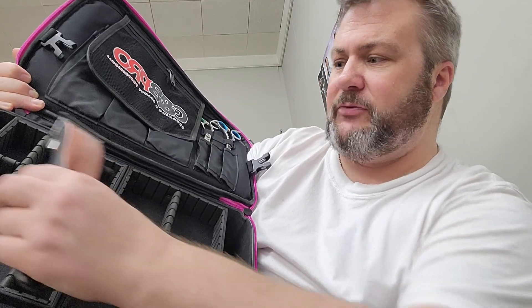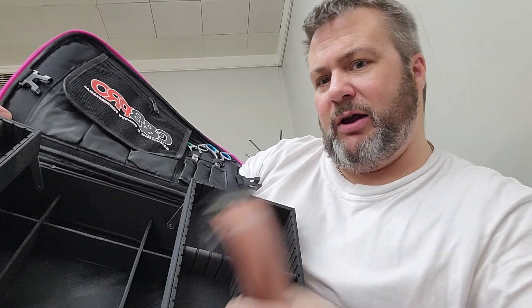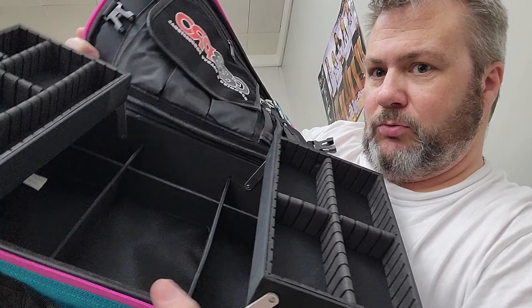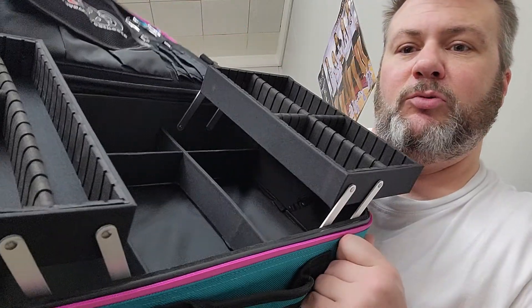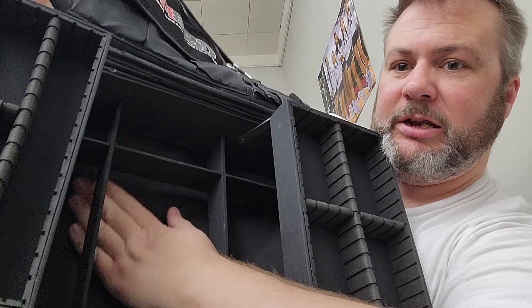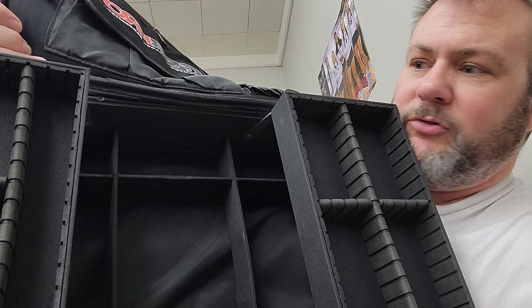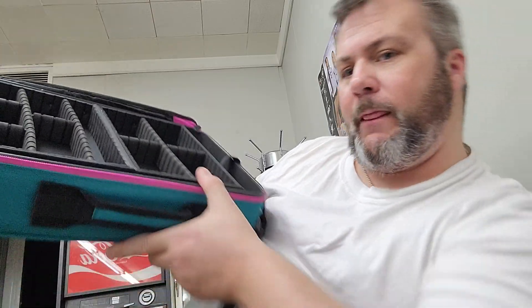There's plenty of space for tools, and if you need to move something around you could, or you could probably put a shaver on its end and fit it in here. You do have all the space underneath. Now these divider pieces here are flimsy — like, wow. But do they need to be more? All they're doing is creating a little bit of separation. The only thing I don't know is how loose this panel is — stuff might slide up under there. My hand can easily go up under it, so tools are going to shift around in transit. It'll probably tighten up, but it's still pretty loose.